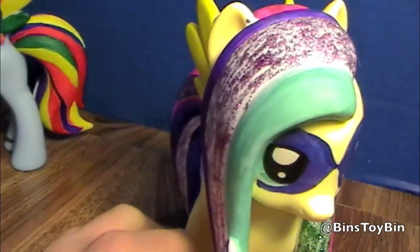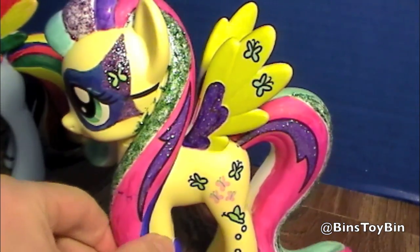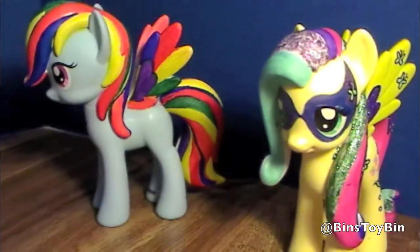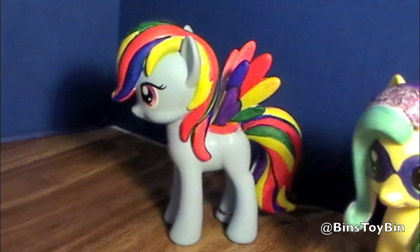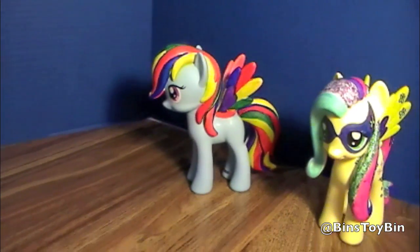And then we bought Fluttershy, and she made her look awesome, like she's going to this masquerade party. Designed by Rarity. She was inspired again, we bought another Rainbow Dash, because everybody knows I like Rainbow Dash. You ready? Here's the result.